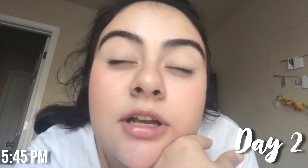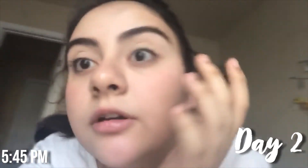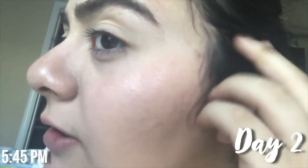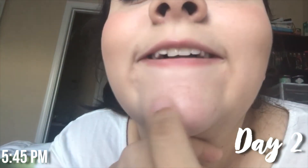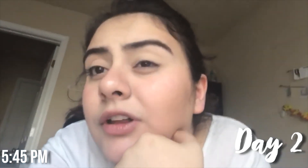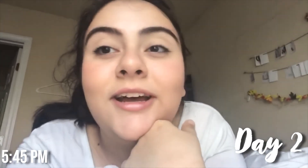I fell asleep and I'm really tired — it's around 5:45 and I'm going to go to sleep. This is how the makeup looks. It kind of went away in some spots and on my nose you can totally see the texture, but overall I really like this hack. I think I'm going to keep doing it, so I give it a big thumbs up.